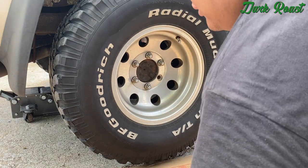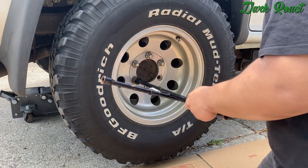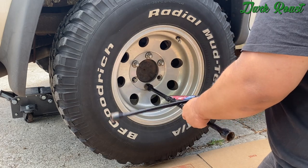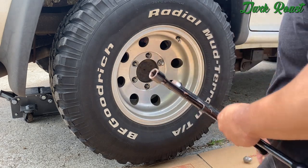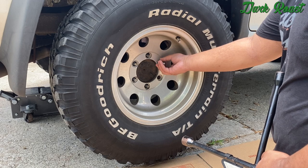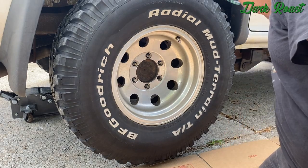Now that we got the rear end lifted up, we can finish removing the rest of the bolts all the way. I know what you're thinking guys — I have a stud missing here, but I got the truck like that. It's gonna get fixed actually, but it's got priority, so gotta make it work for now.